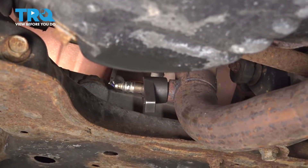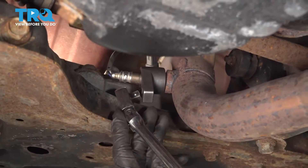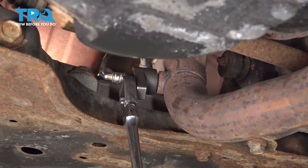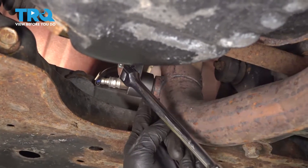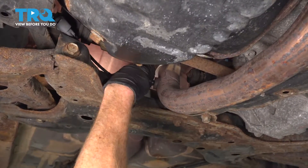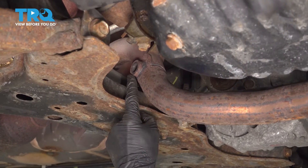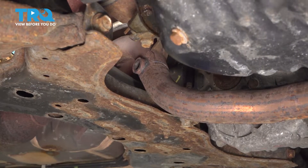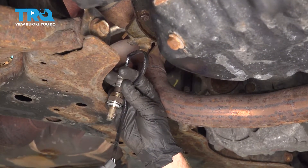We'll slide that into position on top of the O2 sensor and use a 3/8 drive ratchet. Turn it counter-clockwise to remove it. Now with the O2 sensor out of there, continue on by inspecting the threads inside the hole. You want to make sure they don't look like they're rotted or damaged in any way. Assuming they look good, it's time to install our brand new downstream O2 sensor.